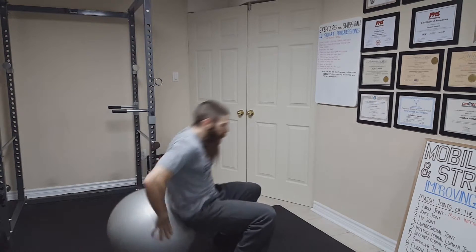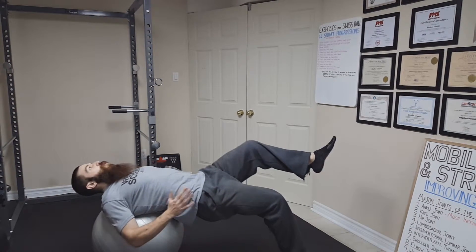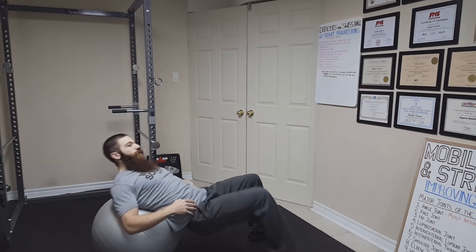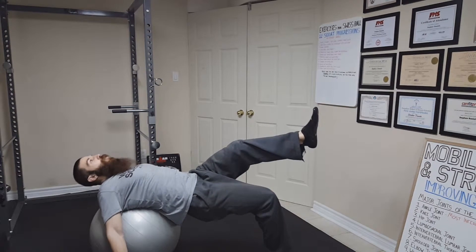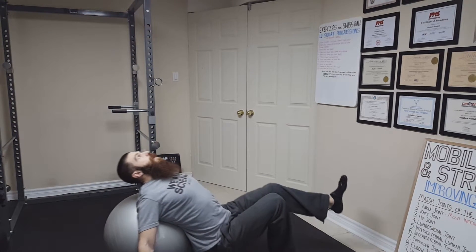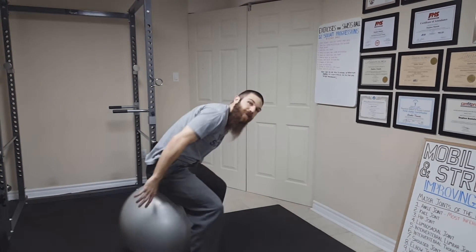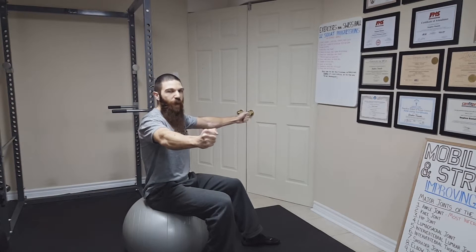The fifth progression is going to be a single leg supine Swiss ball hip extension. Just like the supine hip extension, the ball is under our back — the only difference is this time we are doing it with a single leg. We are going to lift one leg up off the ground, squat down, and then come up making sure that your hips are fully extended. Inhale as you come down, exhale as you extend the hip. If that exercise is too difficult, you can grab a dowel rod or broom handle on either side for extra support, and once comfortable, remove it.